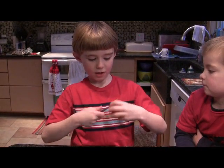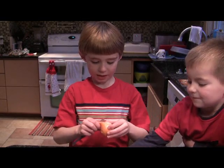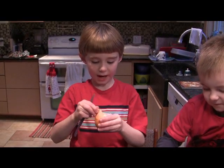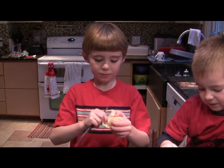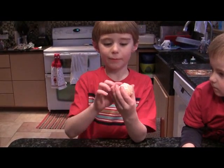And then you're going to do the same thing with this other side. And then you have some delicious oranges already cut out for you, and then you can eat them. Bye-bye!